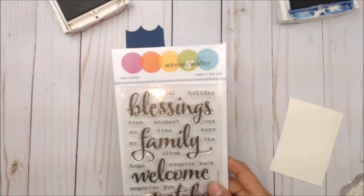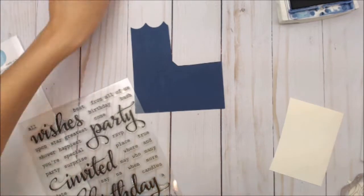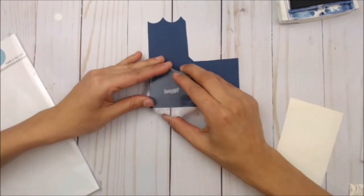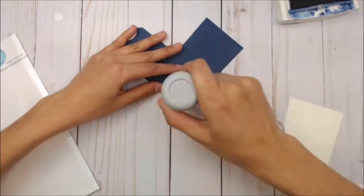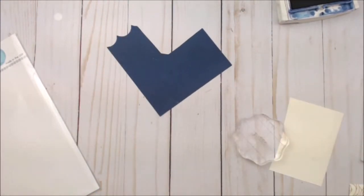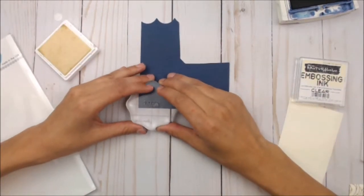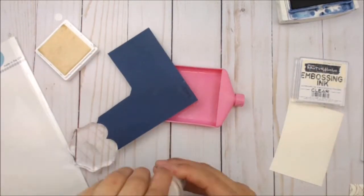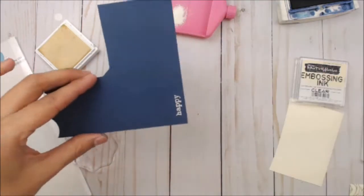Now we're going to move on to stamping the Happy from the Big, the Bold, the Party. We're going to begin by using some anti-static stuff onto our Knight of Navy cardstock. Using embossing ink, we're going to stamp the Happy off to the side, and then using white puff embossing powder, embossing the heck out of that baby.